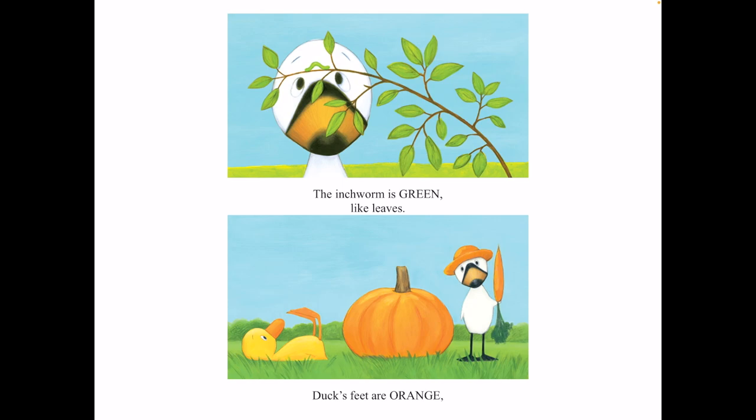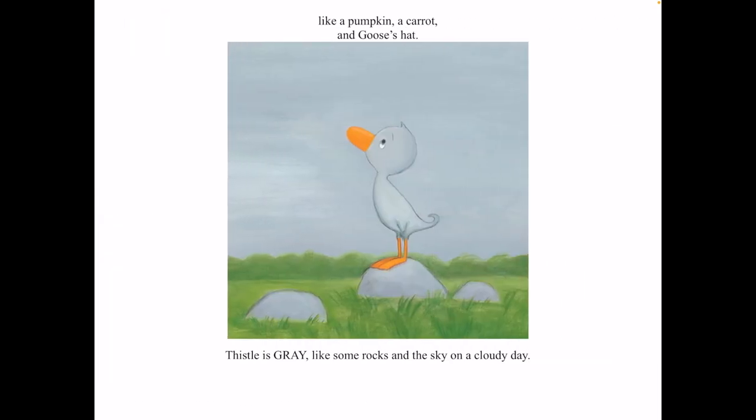Duck's feet are orange like a pumpkin, a carrot, and goose's hat. Thistle is gray like some rocks and the sky on a cloudy day.